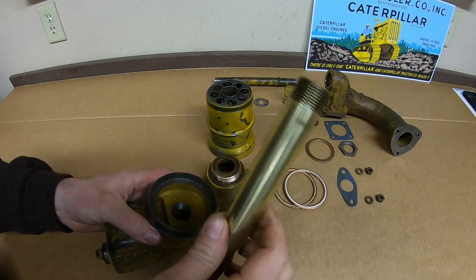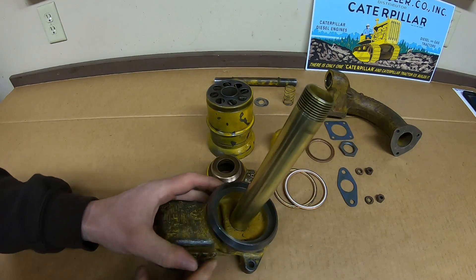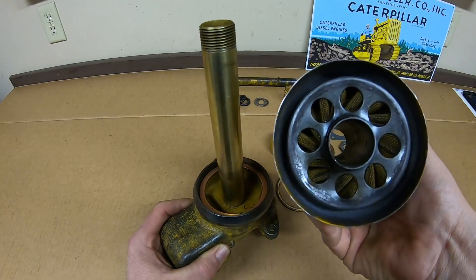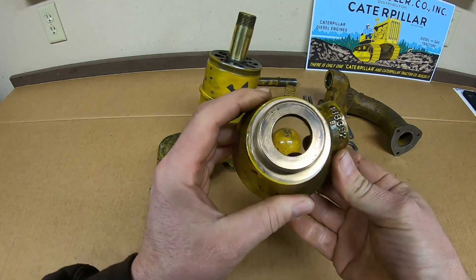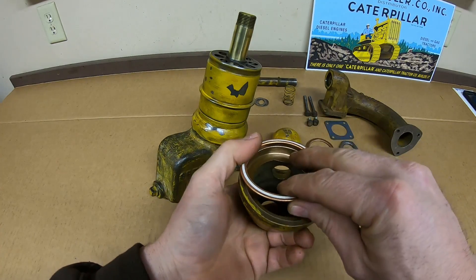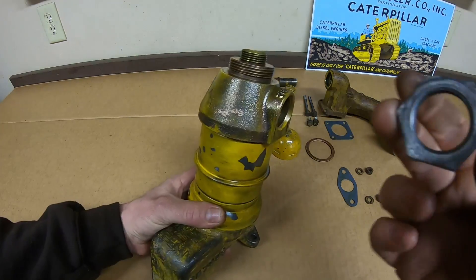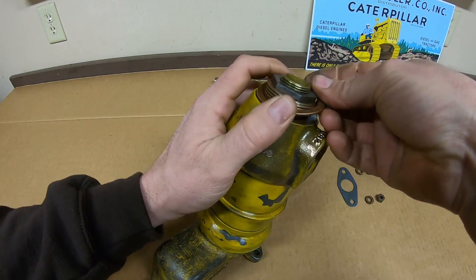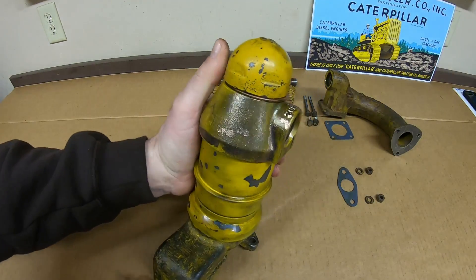To assemble it, we start with the base piece and the brass rod that threads into it. Next we throw a gasket down at the base, then the breather can — an element with some perforated screens in it — goes on top. Next is the beautiful bronze top piece, then another gasket goes on there, and it goes on top of the breather can. Then the nut goes on top to hold it all together, followed by another gasket and then the cap that says 'oil here.'